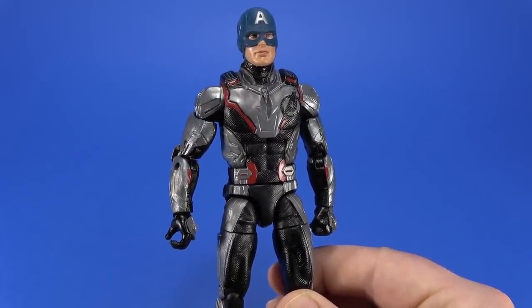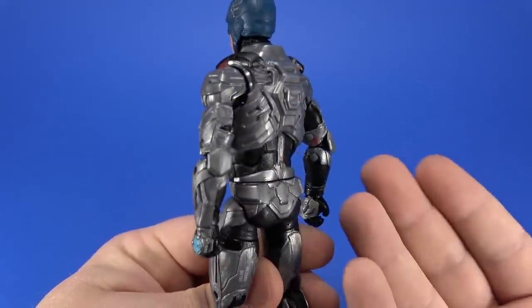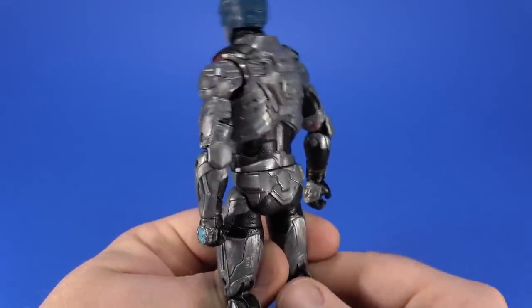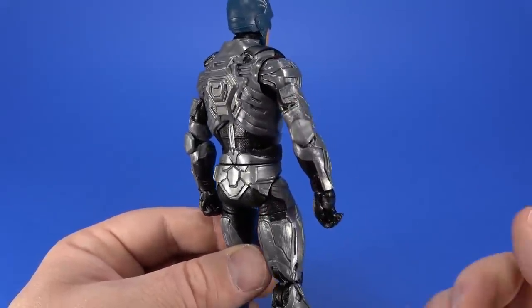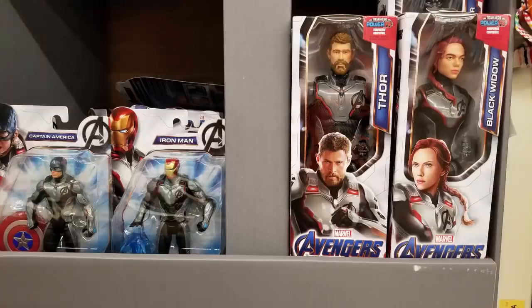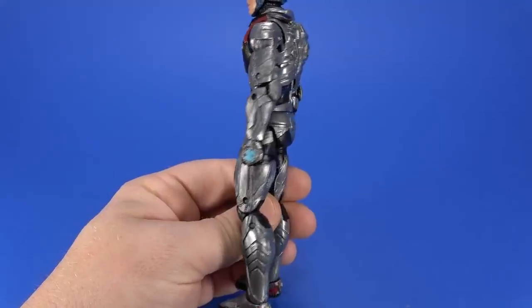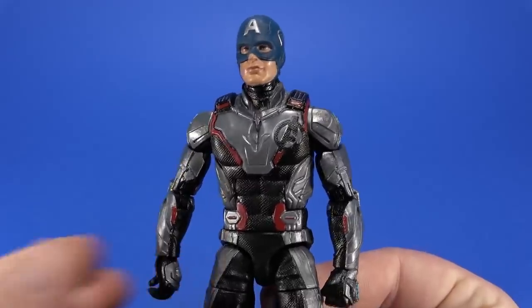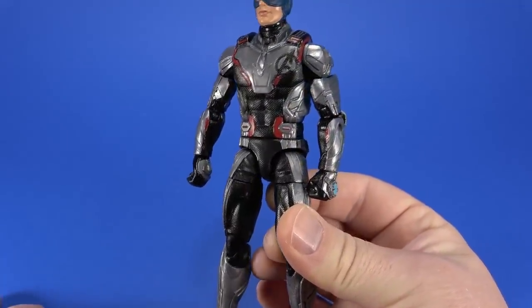Hasbro has the distinct disadvantage of wanting to have action figures on the shelves when the movie hits. So they're working with concept art, preliminary sketches, and what it was meant to look like when they first started. I guarantee the movie studios gave them this gray color, because Hasbro went all in with the gray on all the characters they made in this costume. But then we get to the movie and we see that it's actually a stark white. I think this figure would have benefited from being in white — it kind of looks plain like this.